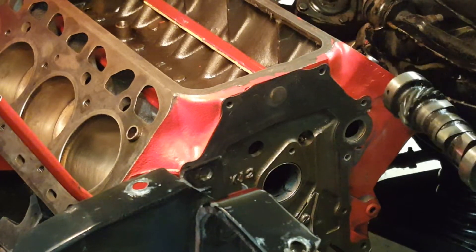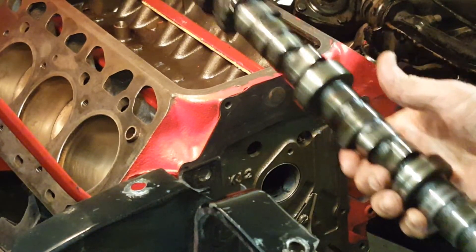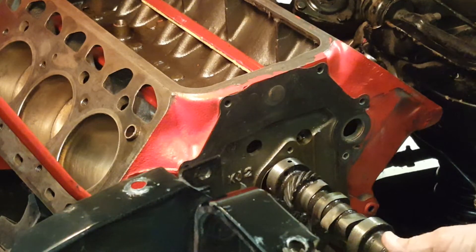What you don't want to do now is lift up that magnet to see if they're still there. Trust me, they're there. So inspect your camshaft, put a new one in, whatever you want to do, and then slide it back in.